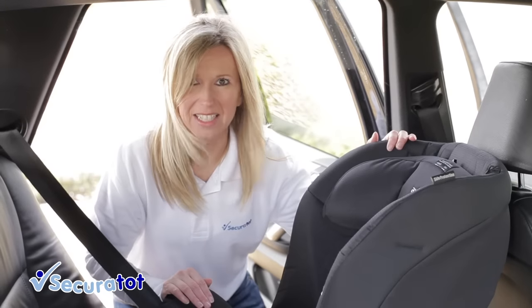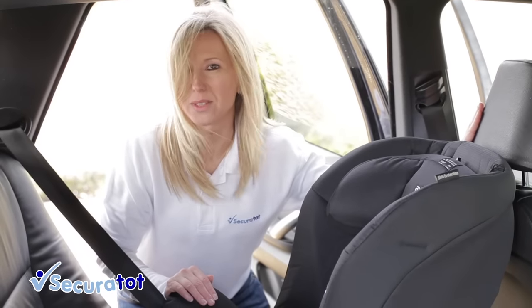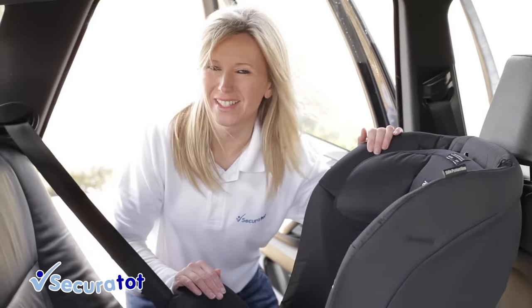The Axe Kid can, but does not need to, make contact with the front seat. That's your car seat installed. Thank you.